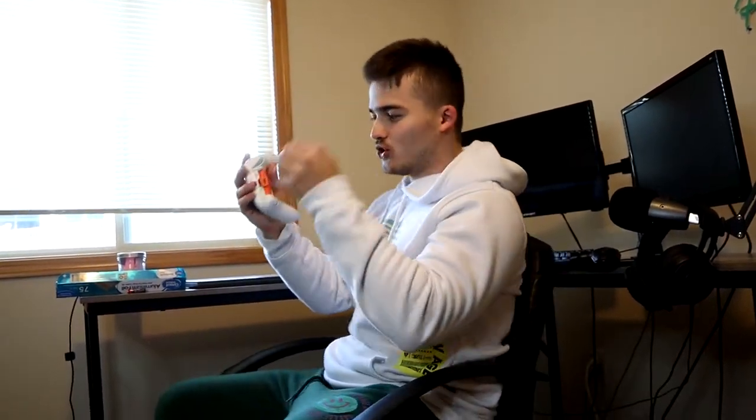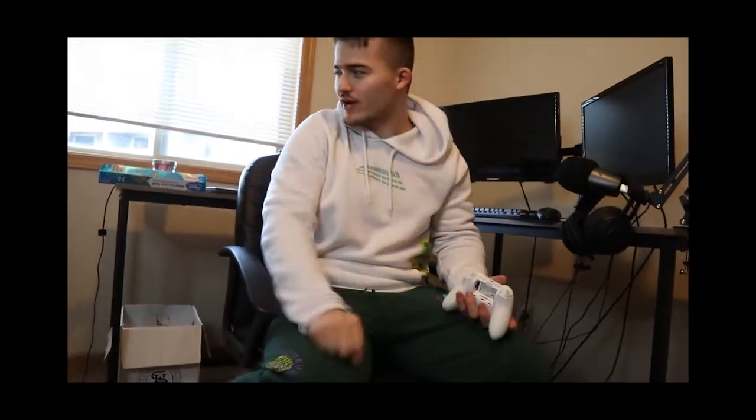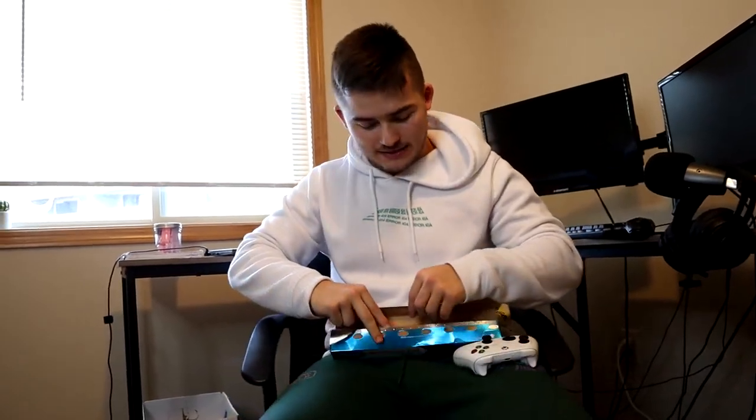One hour later. I can't wait to play some Xbox. Oh Jesus, my controller's dead. So we got to try that life hack for when your controller is dead. Has your controller ever been dead? Well, if you have two double-A batteries right here and some aluminum foil, apparently you can make it work.